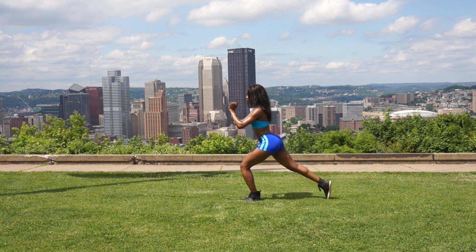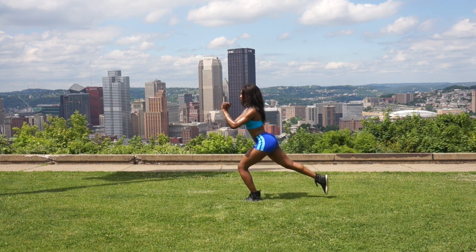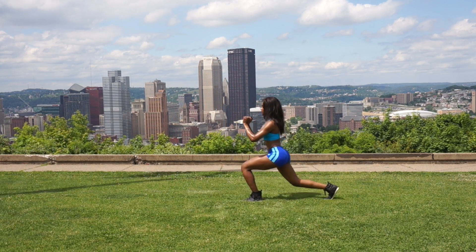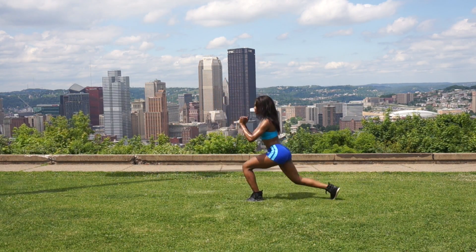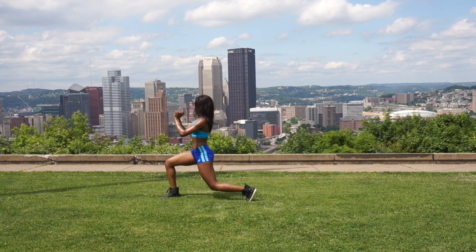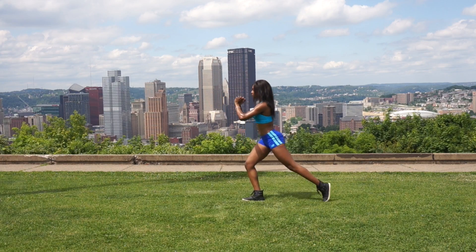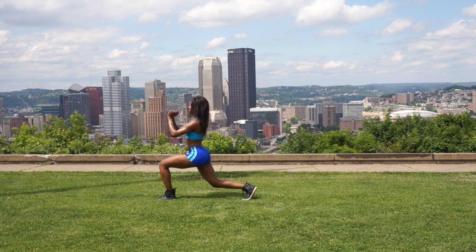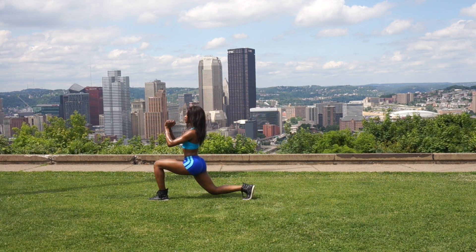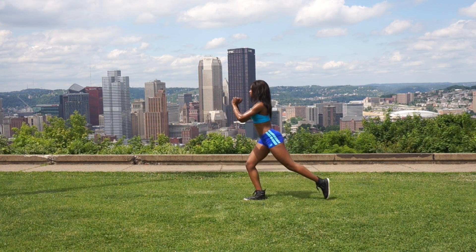Let's get started. We're gonna start out with some front and back lunges. Make sure that each lunge is nice and deep and be sure that both of your knees — front and back — are at a 90-degree angle. You don't want any injuries, you don't want to slip and fall. Be sure to maintain your balance. Look straight ahead, keep your torso nice and straight, and just transition into the next leg.